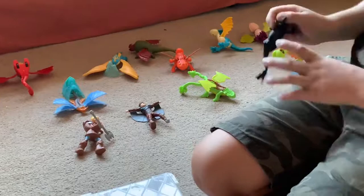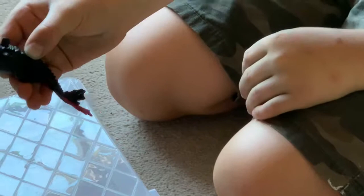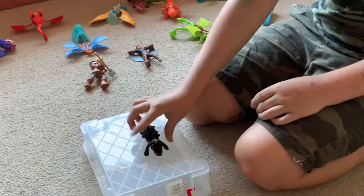Last but not least is Toothless — or as I call him, Wingless now, because I lost both his wings. When you press this button his wings are meant to go up and then when you set them down they're meant to go up so he glides along.